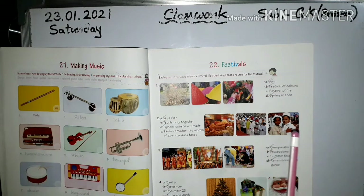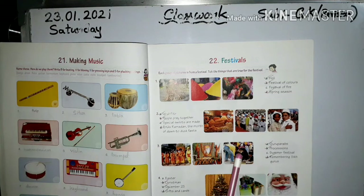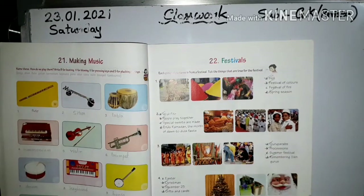Ramadan — the month of dawn to dusk fast. Next picture, see the Gurdwara — Guru Parva. This is a Sikh festival. The answer is Guru Parva: processions remembering Sikh gurus.